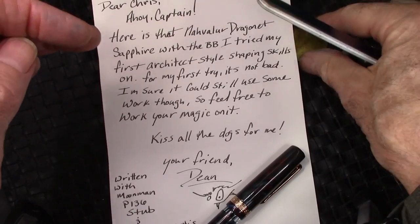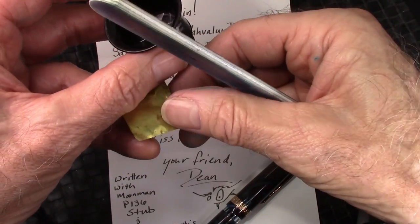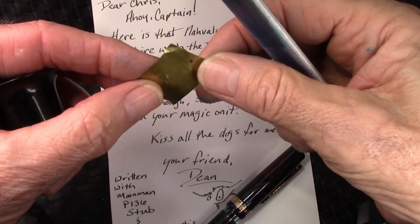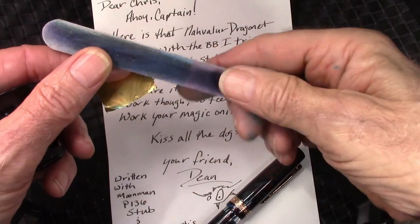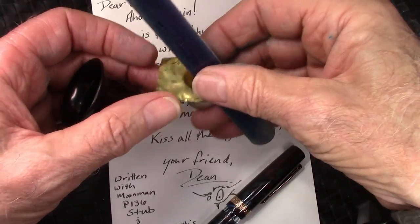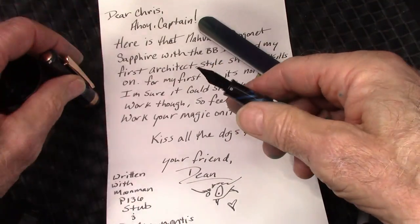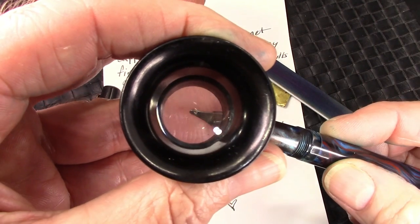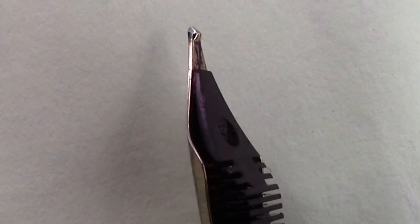So I basically used these three tools: a loupe to look at the nib closely and see what it might need, some thin brass shim for flossing the nib, and this nail file which has coarse, medium, and fine. Between these three things I was able to just do a little fine tuning on the nib to get it to write well. I'm trying a little bit of different lighting to show you how that nib was ground, and I just did a little bit of tuning on it and now it writes fairly well.